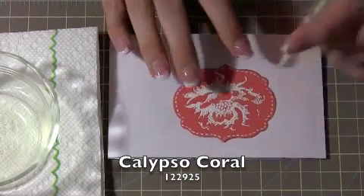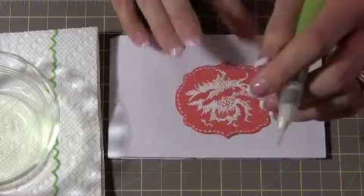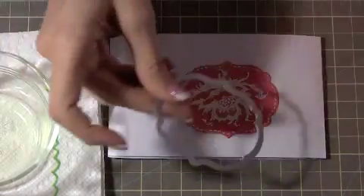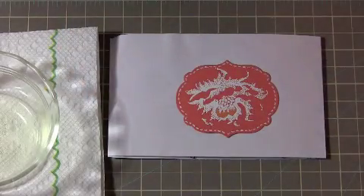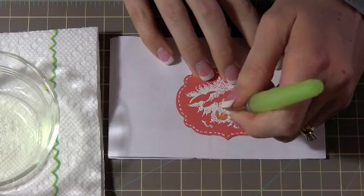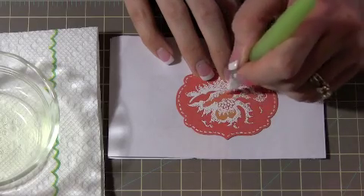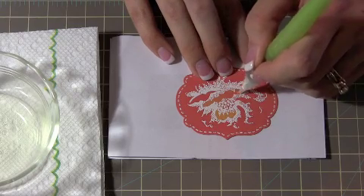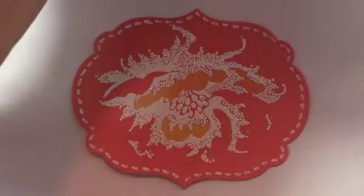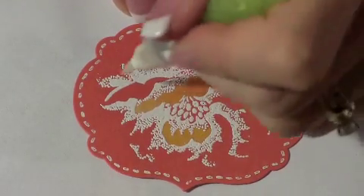This is using Calypso Coral, and so it's just a scrap piece. I stamped it down and then I used the second smallest Labels Collection Framelit. Look at that - this stuff is bleaching out pretty easily already. So far it's kind of yellowy. That's kind of nice. Look at that - that's pretty cool. I kind of like it a lot.